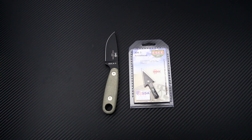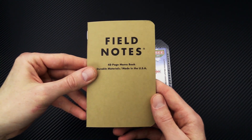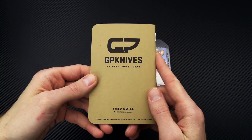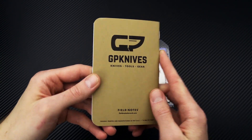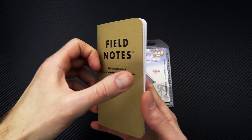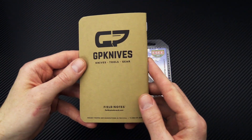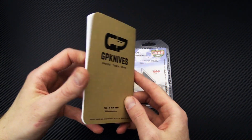Finally, any order over $99, while qualifying for our normal free shipping option, will also get a Field Notes notebook. That is one of our GP Knives collaborations with Field Notes — nice paper cover, graph-lined inside, and our logo on the back.